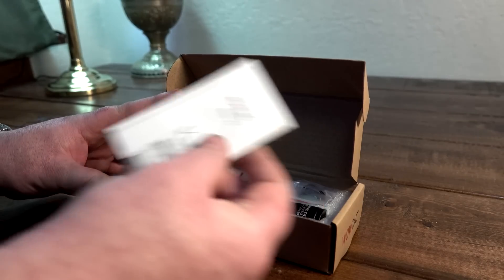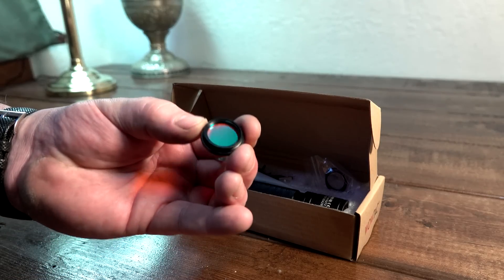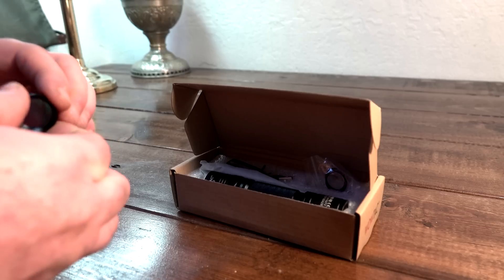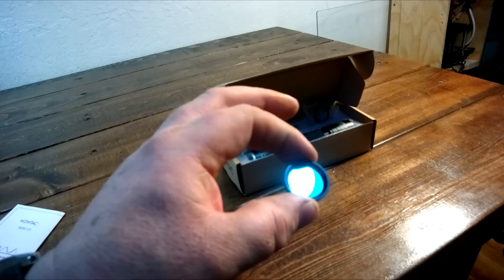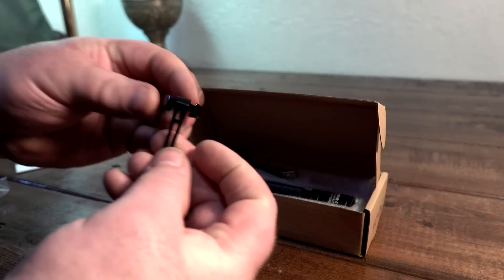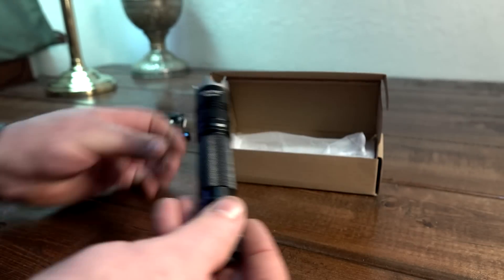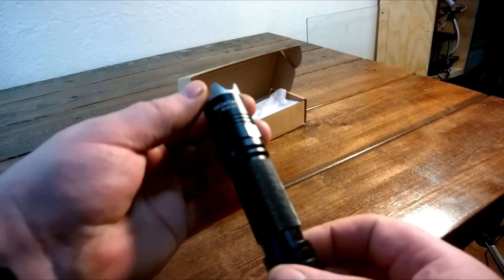Now this specific light comes with what you see here. This is a very high quality optical glass red lens — gives a real good red wavelength of light output that you screw onto the end. Spare O-rings. And your typical WowTac micro USB charger for the battery. And here's the light. They're starting to make them smaller — really like that. This thing is quite a bit smaller than its predecessor.